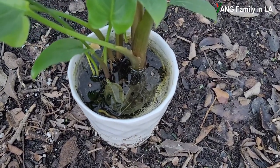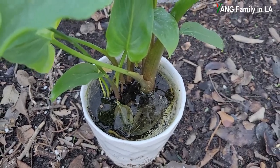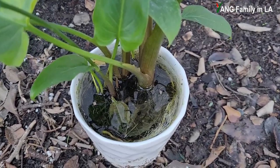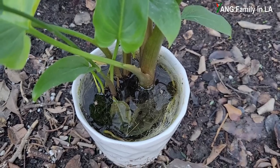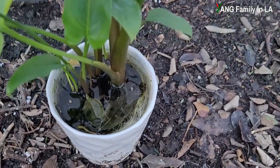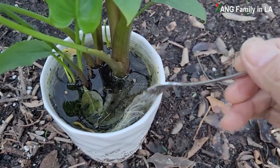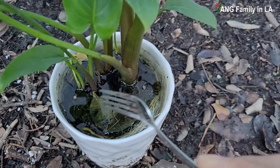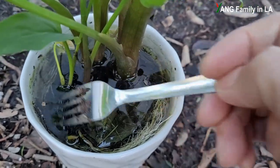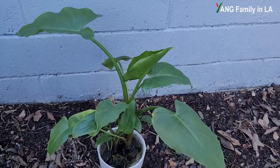There's a lot of water in this pot. To be honest, in the last two or three weeks in Los Angeles, we had a lot of rain, so this plant has always been soaked in water. But as you can see, this plant is doing fantastic. We can check out the roots — you can see the roots and the rhizome. It's pretty healthy, with white roots. I don't think the roots are rotted, so the whole plant is doing fantastic and pretty healthy.